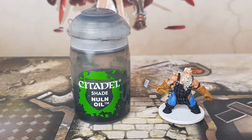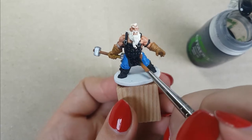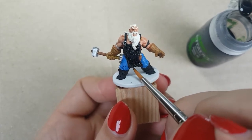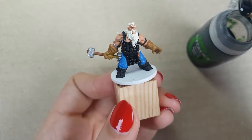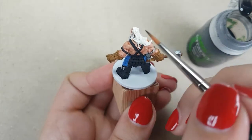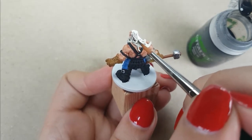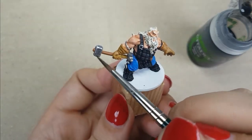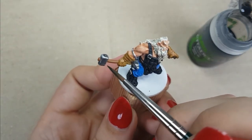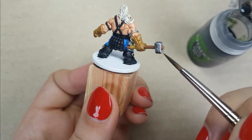For the armor, shoes, hair, and all the metal parts of the miniature, I use the color Nuln Oil from Citadel, straight out of the bottle. I will first apply it to the armor, then his hair, his shoes, and all the metal parts — the order doesn't matter, that's just what I did. When you apply it to the hair, watch out — you don't want to leave any big pools of shade there. Remove excess shade with your brush if needed. For his hair, I wanted a thinner layer of shade.